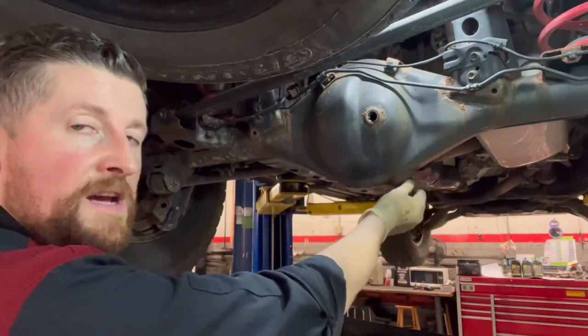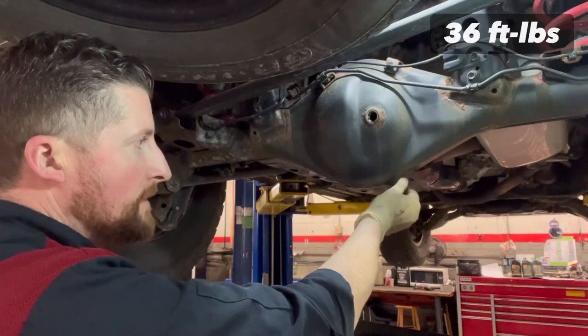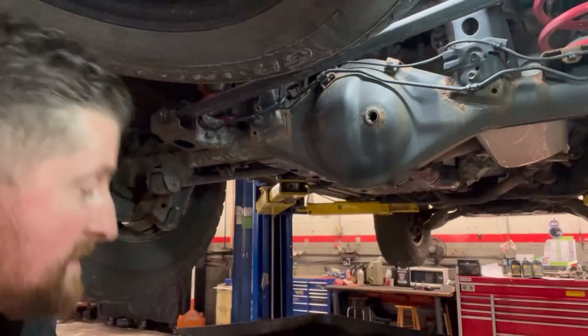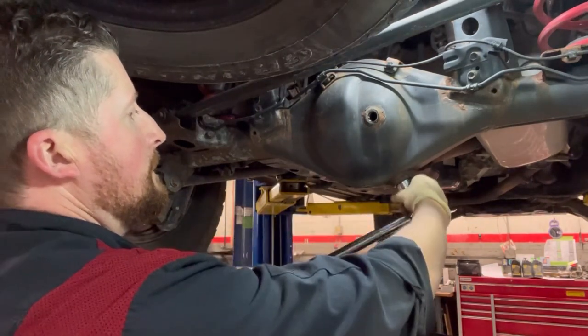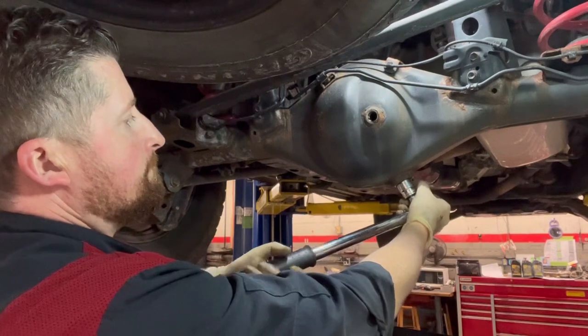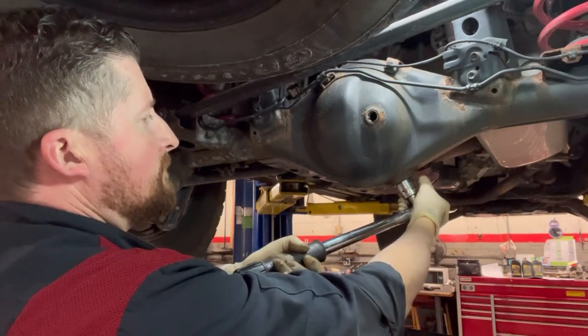The rear diff drain plug torques to 36 foot-pounds. Get it in and torque it down — there you go.